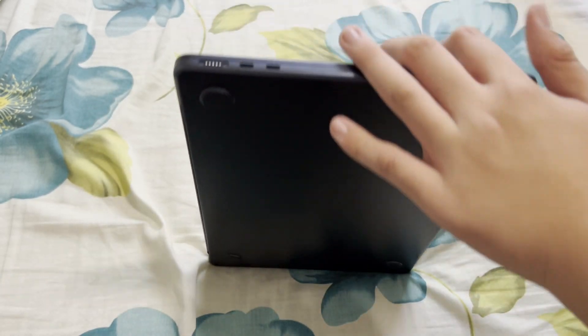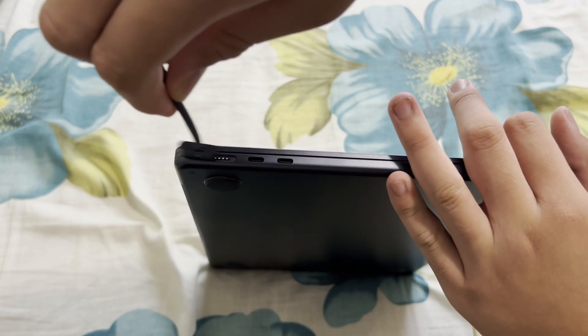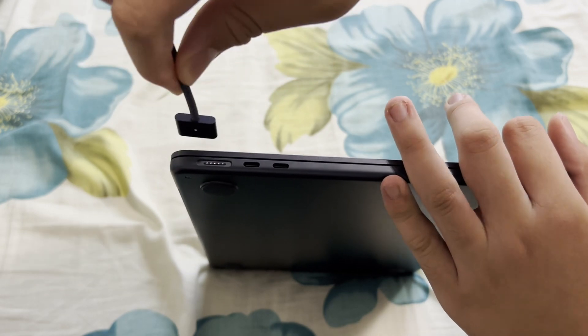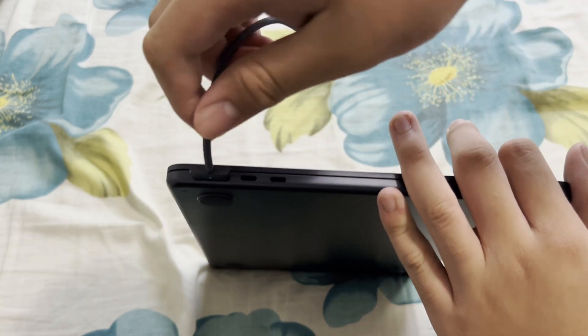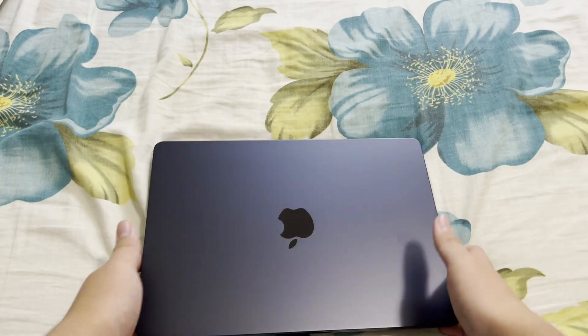We've got the MagSafe right there — let's try it. There we go, very nice. On this side we have a headphone jack.